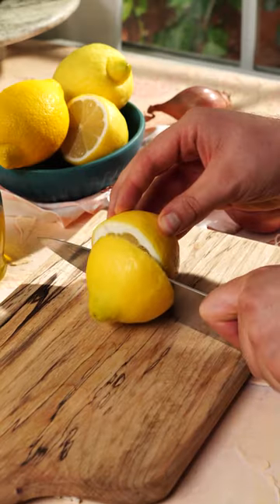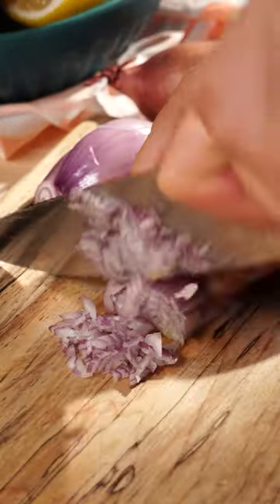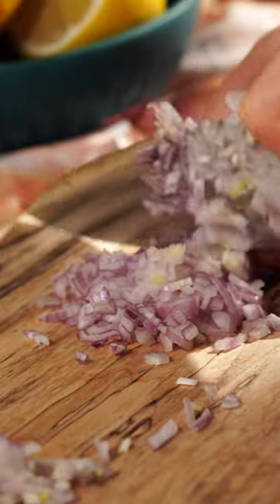First, slice a fresh lemon in half and save it for later. Then peel a shallot and mince it into small pieces. These fresh flavor enhancers make all the difference in this dressing.